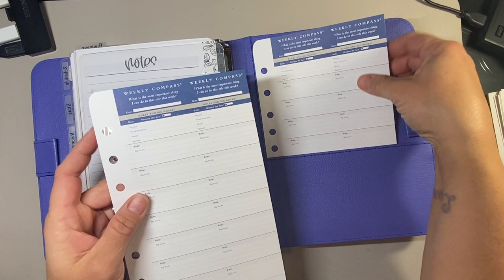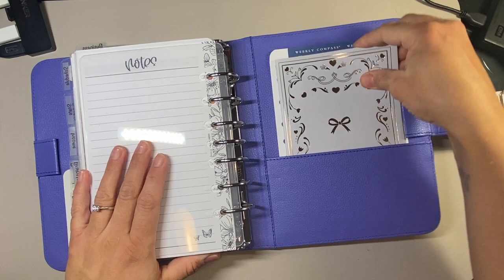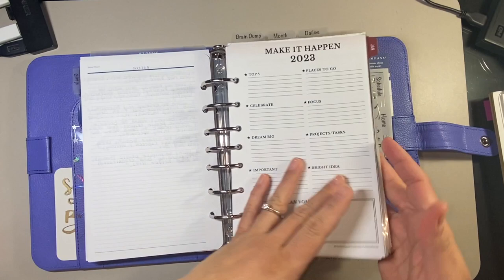At the very back I have a Simply Gilded B6 stitched notebook which is my commonplace book. Every time I watch a video that I want to take notes on or get inspiration or find inspirational quotes, it goes in this book - kind of like a journal but not really; just an idea place for notes, thoughts, brainstorming, and inspirational stuff. I also have a couple of extra compass cards back here, and when I get my plastic page finder I'll pop that in and put it under the day I'm currently on.